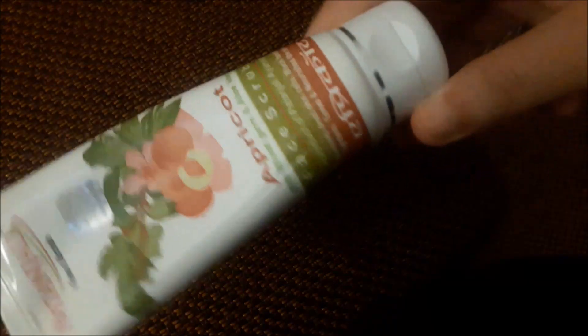Namaste friends, this is Shruti, welcome back to my channel Wardrobe and Fitness. Today it's going to be a review video and I will be reviewing Patanjali's apricot face scrub.